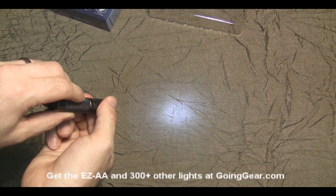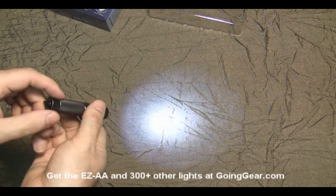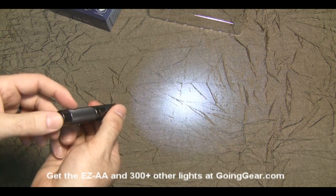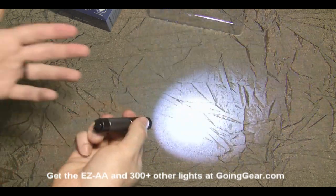When you see the brightness level you want, just turn it off and on and it's set to that. It'll stay set to that level until you go through the brightness-changing sequence again. If you don't do that, it's going to be on that setting every time you turn it on.